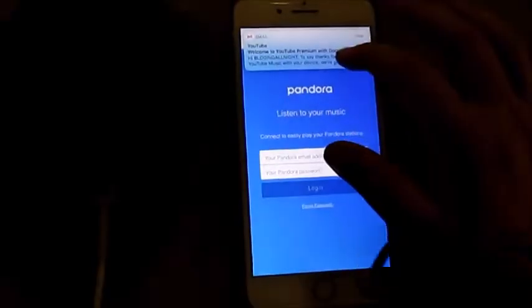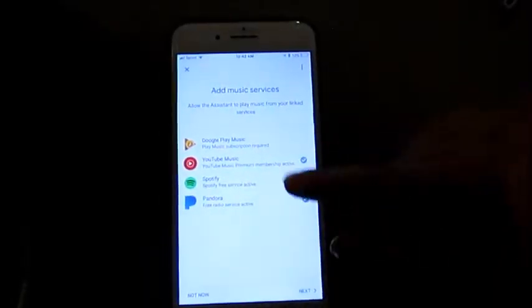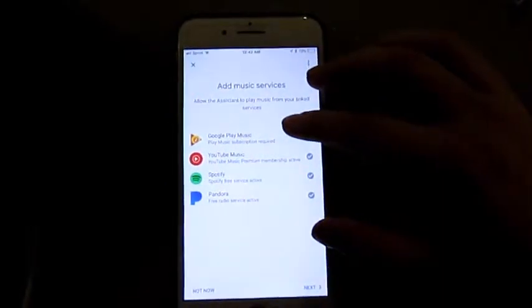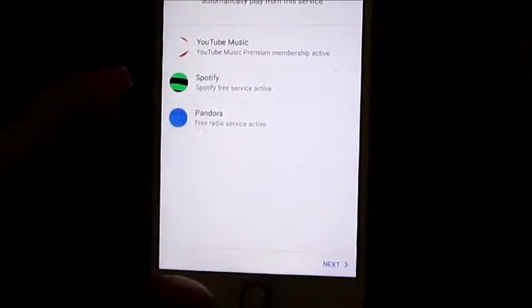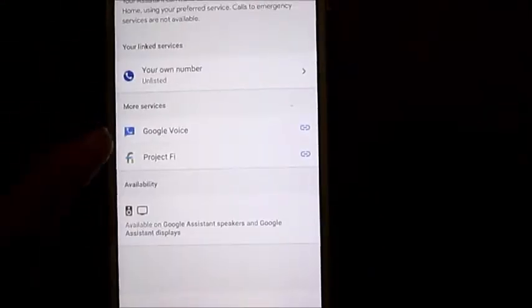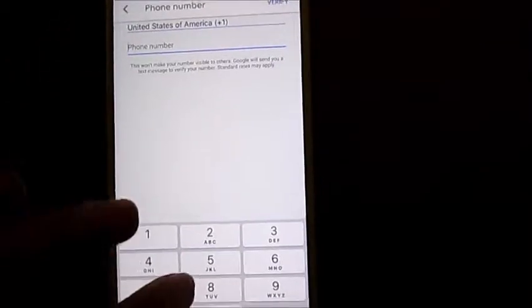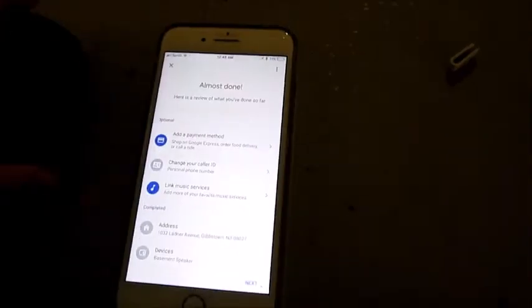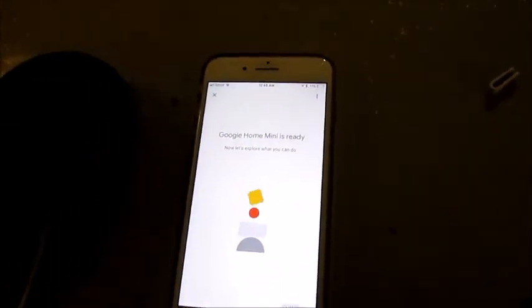I'm going to set up my Pandora — look away for a minute. I added my Pandora. How about Spotify? I don't know if I have Spotify, let's try it. Now I have everything. Music service options: YouTube, Spotify, Pandora — I want Pandora. I can make personal calls too. I put my phone number in. I have this thing set up — it says Google Home Mini is ready!